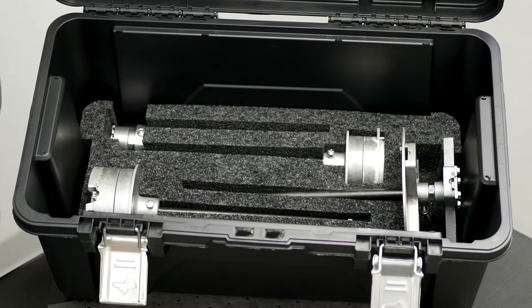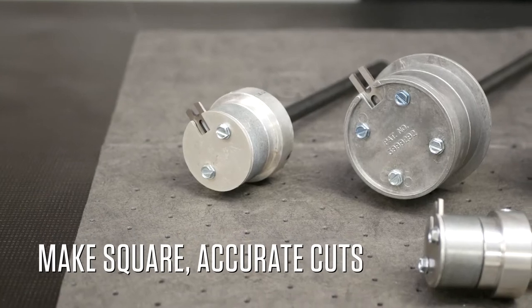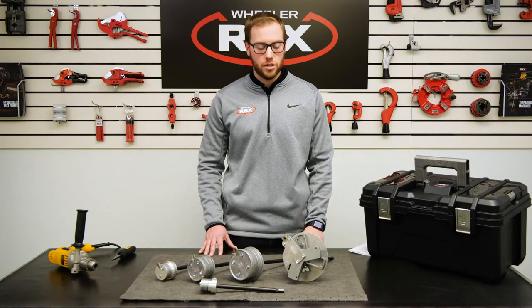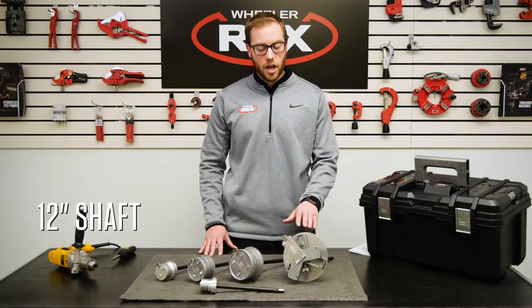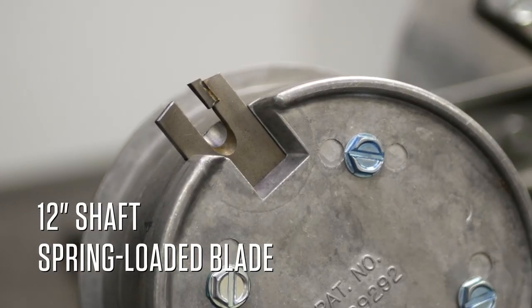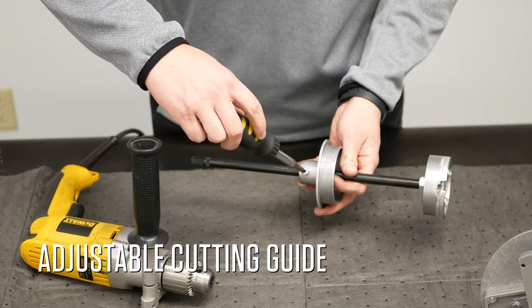If you aren't familiar with Wheeler X's internal plastic pipe cutters, here are some of the features and benefits. Ideal for making square accurate cuts for a pipe that is at floor level or in other blind locations. Each internal plastic pipe cutter has a 12 inch shaft. Each cutting drum includes a spring loaded blade that will allow you to cut the pipe from the inside out. Each cutting guide can be preset to ensure that you get an accurate cut at your desired depth.